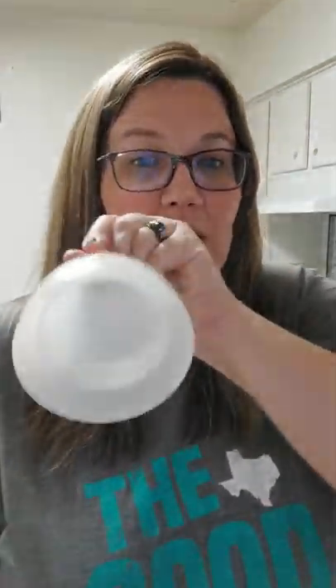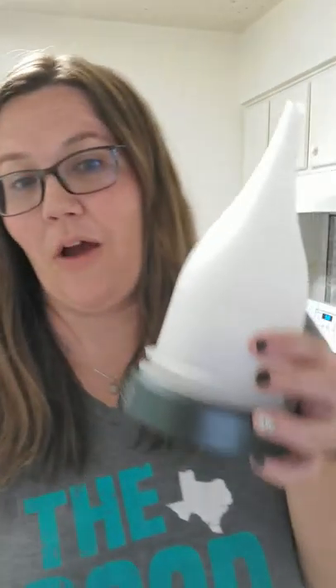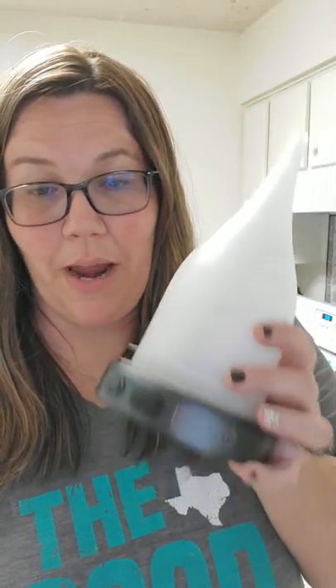That's how you clean the base. Then take your topper and run hot water through it. You might have to do it a couple of times — I ran it through, wiped it out, still felt some residue, so I came back, ran it through again, and wiped it out. Then put them both back together and your diffuser is in top optimal condition for the best scent distribution.